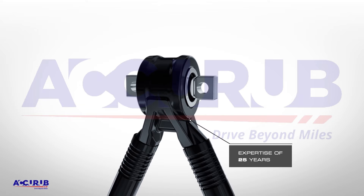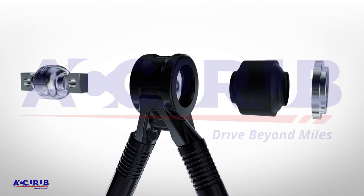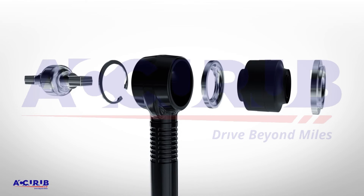With complete expertise of 25 years with our in-house manufacturing divisions of precision steel tubes, forging, and rubber, quality for AcuRub's V and Torque Rods is paramount.